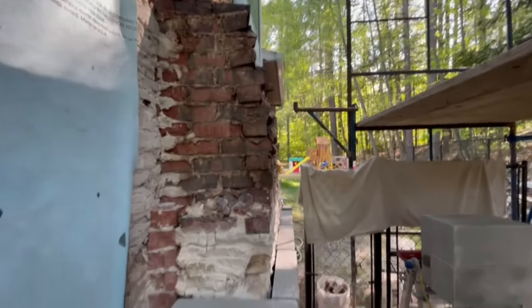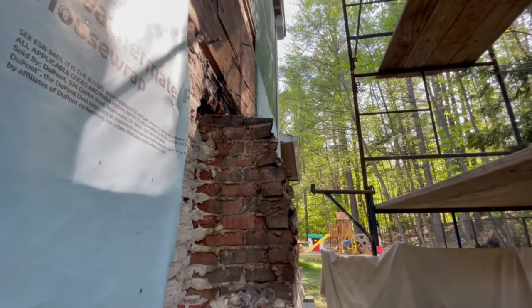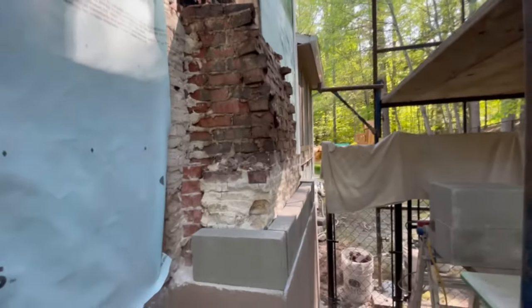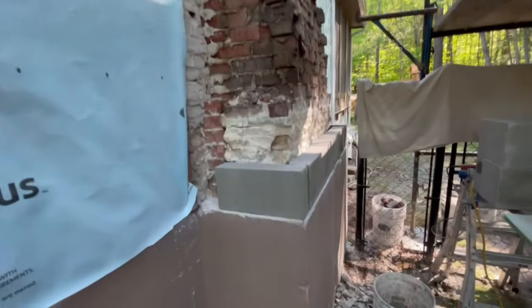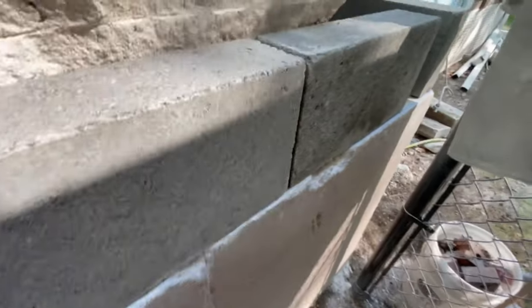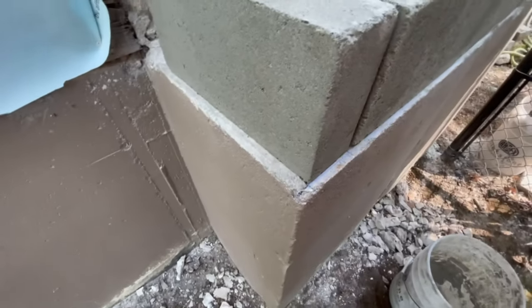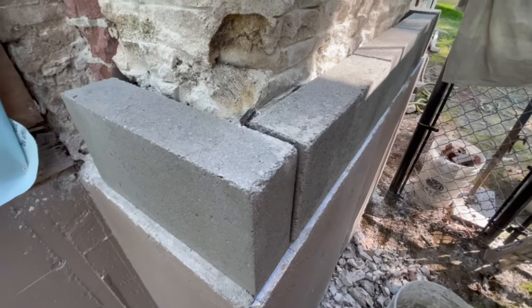What the homeowner wants to do is put a fireplace insert in there, so we're going to build this up, partition it off with some block divider walls, and make it so they can slip a six-inch round stainless liner to their fireplace insert. We're not going to be doing any work inside — everything we're doing is outside. These foundation guys are rough; you just deal with what they leave you and be happy with it.